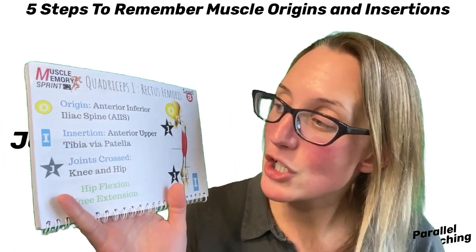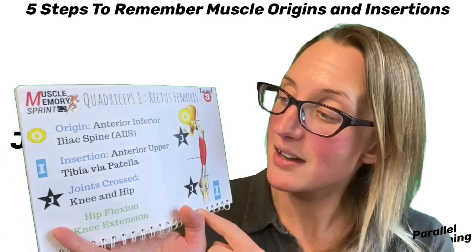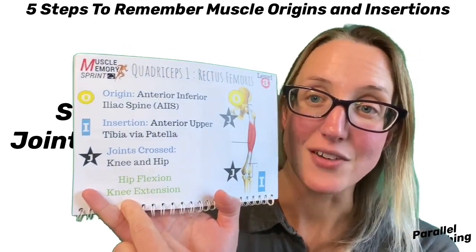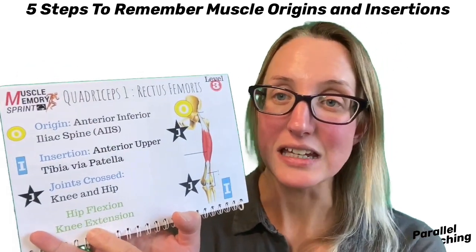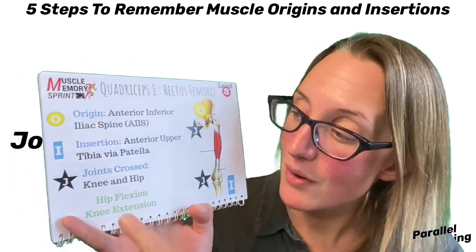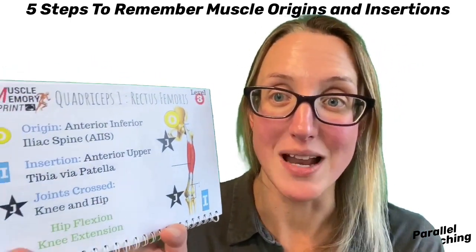Step five is to look at the joint action that would occur if this muscle got shorter. If the fiber direction is top to bottom, the action is bringing the insertion towards the origin. For rectus femoris, the actions are hip flexion and knee extension — notice there is an action for each of the joints crossed, and sometimes there are multiple actions per joint depending on the fiber direction. Hip flexion means bending at the hip, bringing the leg up. Knee extension means straightening out the knee.